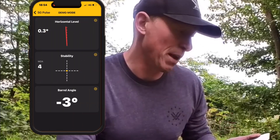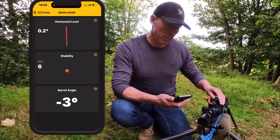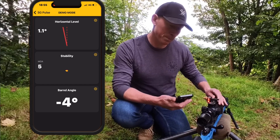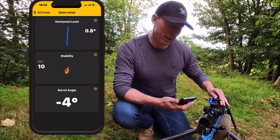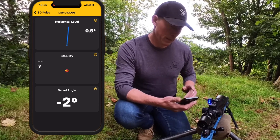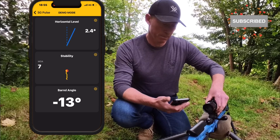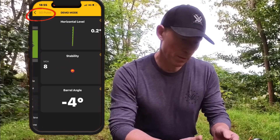The first item on the menu is demo mode. In this mode, you can see the horizontal level, the stability, and the barrel angle. By moving the horizontal level of the rifle, you'll see that changes in the app. If the shot is unstable, you'll see it tracking your muzzle angle; if you let go, it becomes stable again. It also shows the barrel angle, so if you're shooting downhill or uphill, it will show you the barrel angle.